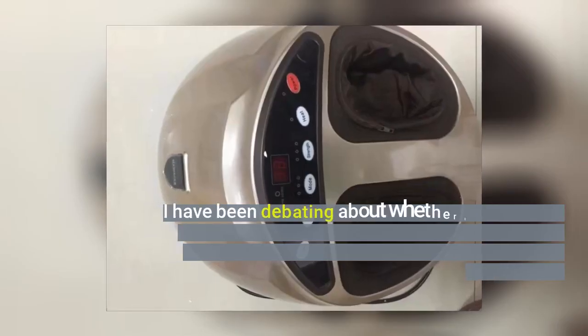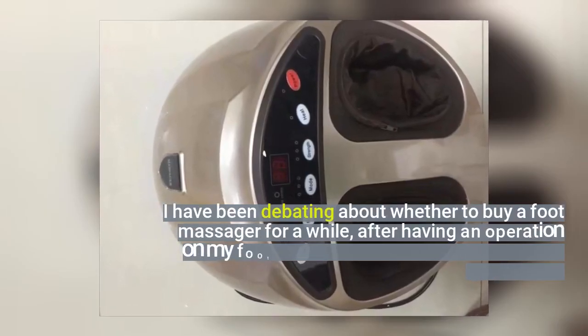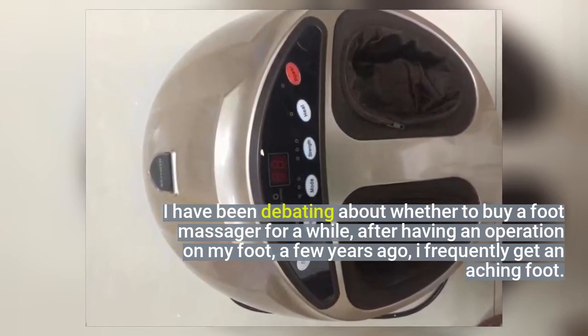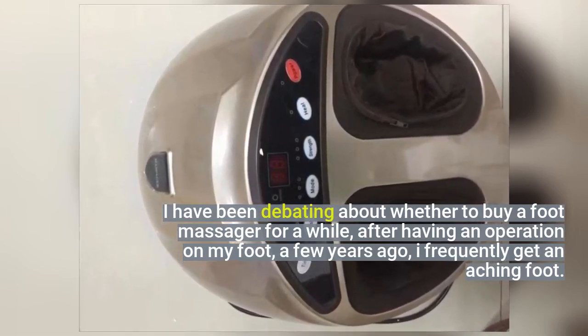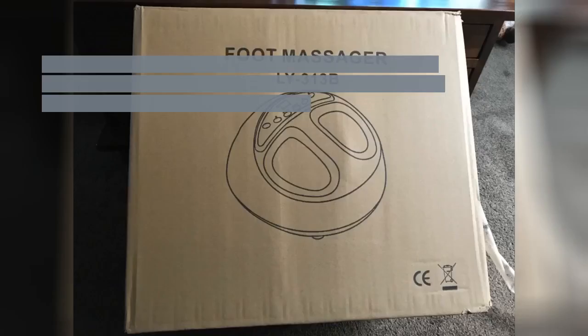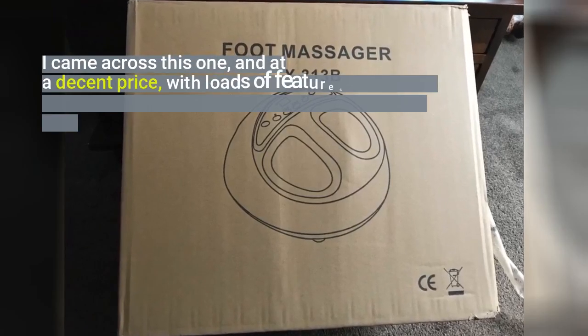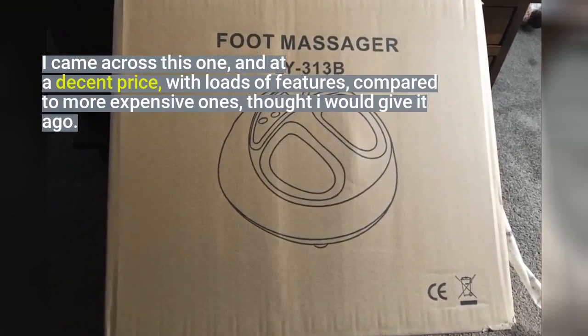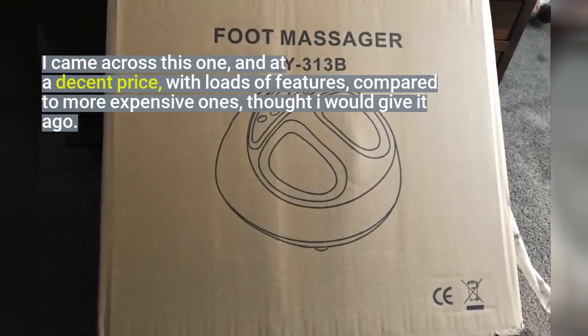I have been debating about whether to buy a foot massager for a while. After having an operation on my foot a few years ago, I frequently get an aching foot. I came across this one, and at a decent price with loads of features compared to more expensive ones, I thought I would give it a go.